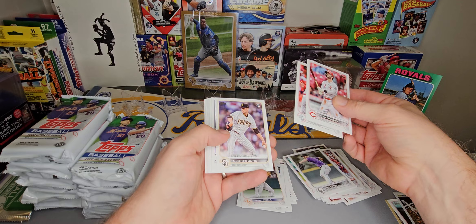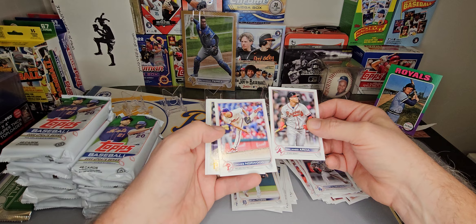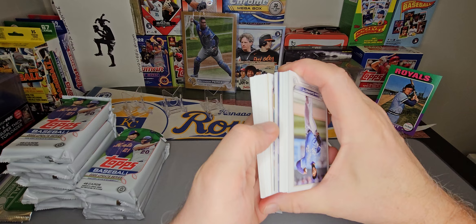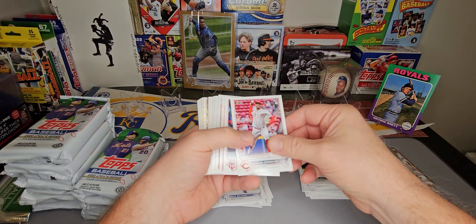We'll separate our parallels here, kind of keep track of them at the end. Bryce Harper All-Star and Mariano Rivera on the insert. So we've got one gold already, one rainbow foil. Looks like we've got our die cut and our manufactured relic in here. We are guaranteed one autograph, one relic, and one manufactured relic, for a total of three hits.